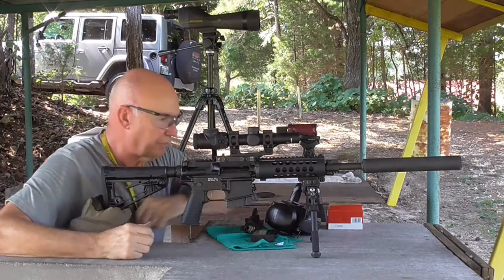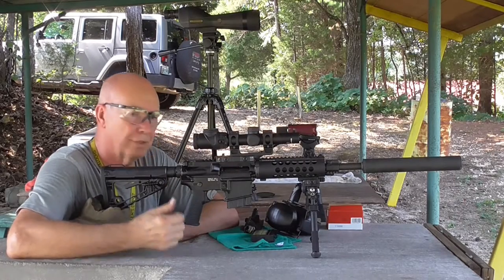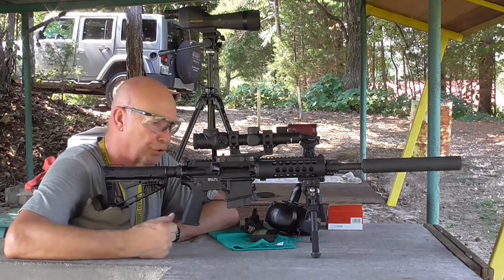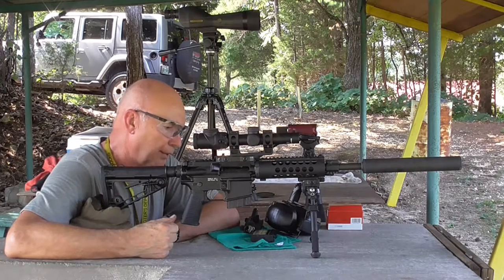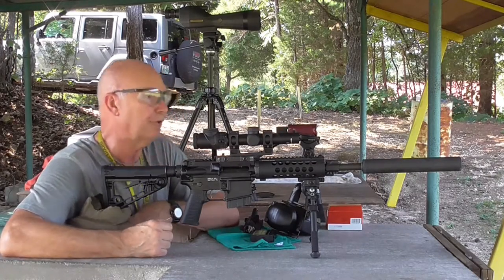Hey guys, I'm at the Chattanooga Rifle Club on the 200-yard range. The 100-yard range was tied up with a match, so I wanted to shoot this there, but this worked pretty good actually.